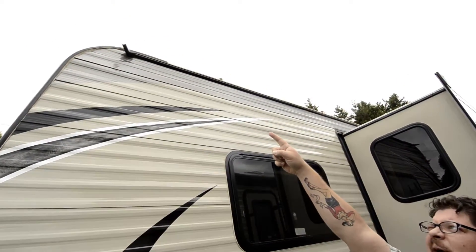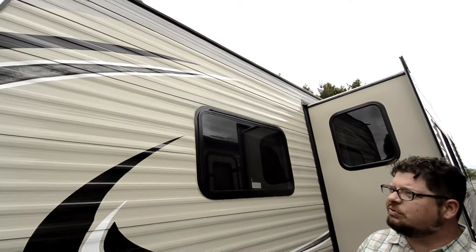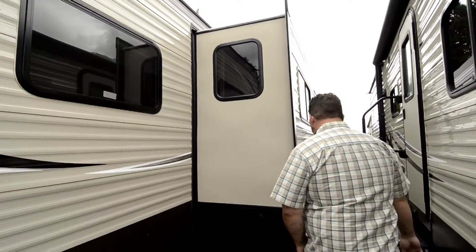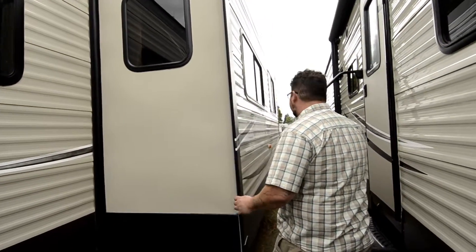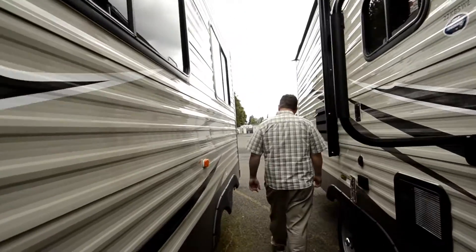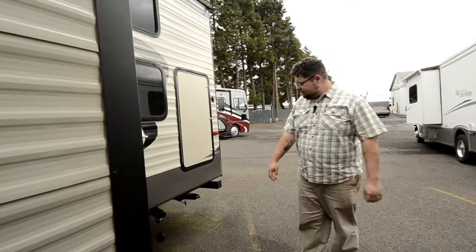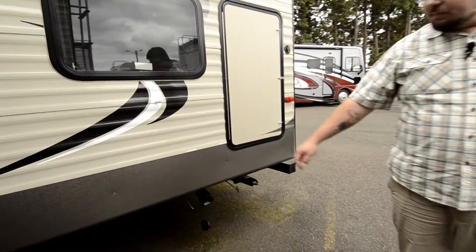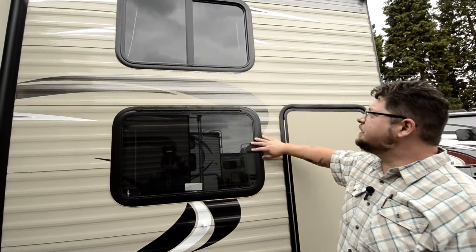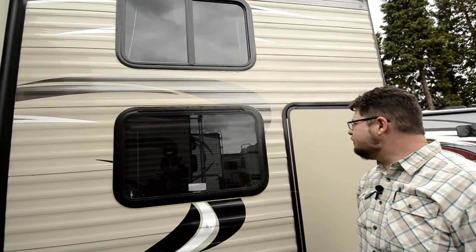The gutters on this thing come out and away from the unit, so that's going to make sure that your water is not just running down the side of the unit — really nice feature. This unit's got a single slide-out right here, pretty big one. And back here you're going to find your gray and your black tank. You've got dual bunks inside this unit, that's why you're going to see these windows out here — dual bunk windows as well.